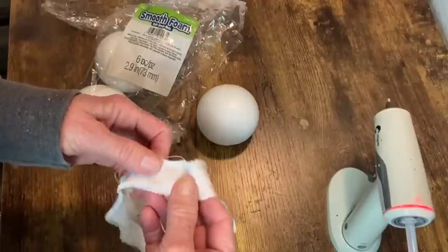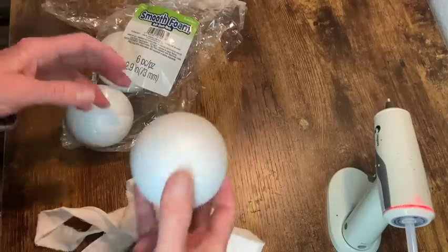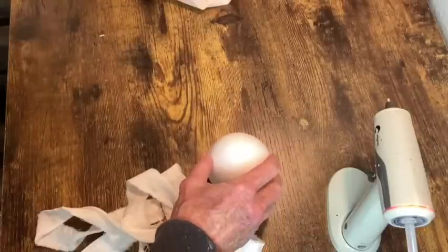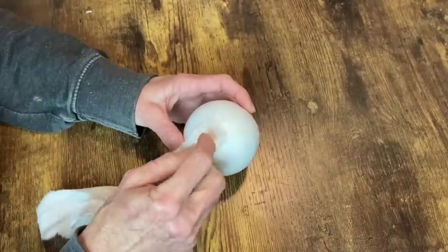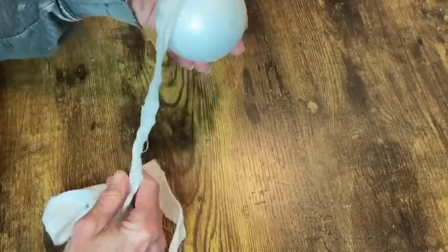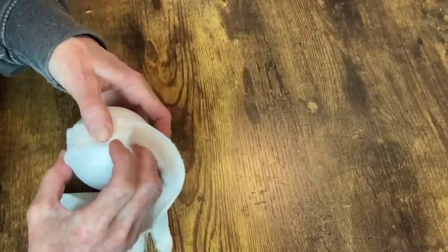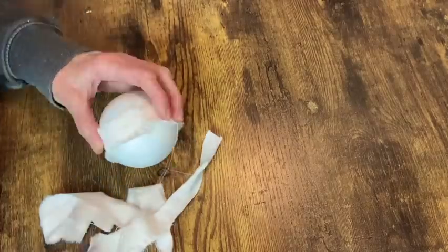The last thing I want to add are some little rag balls. I'm using that really light pink fabric again, cut into about one-inch strips, and I'm using 2.9-inch styrofoam balls. I start with a dot of hot glue at the top in the center and then just wrap that piece of fabric around, then trim off the excess so it'll be easier to work with and hot glue the fabric around the ball.